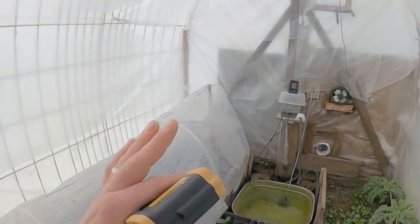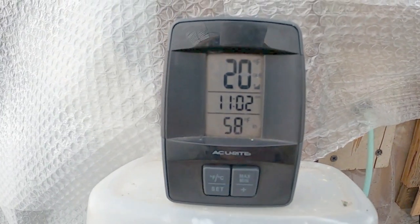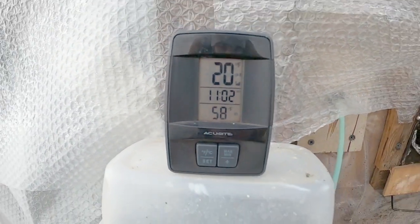So let's take a look at all of the observations I'm making here. We've got our little thermometer reading about 20 degrees outside — I think it's actually colder than that right now. We're sitting about 58 degrees at 11 o'clock in the morning in our greenhouse.